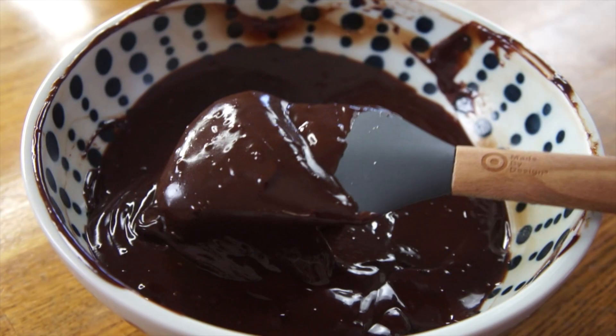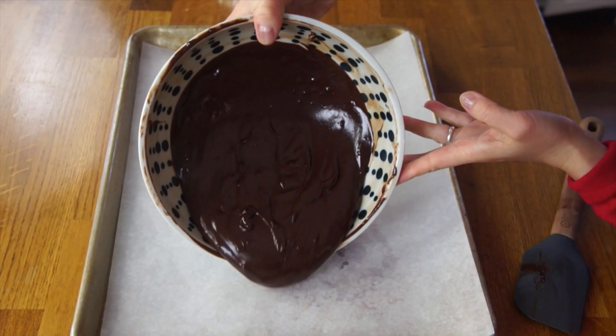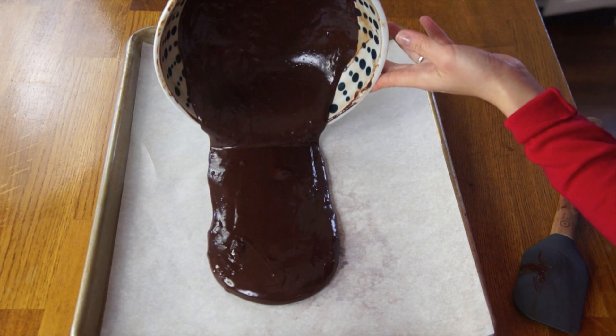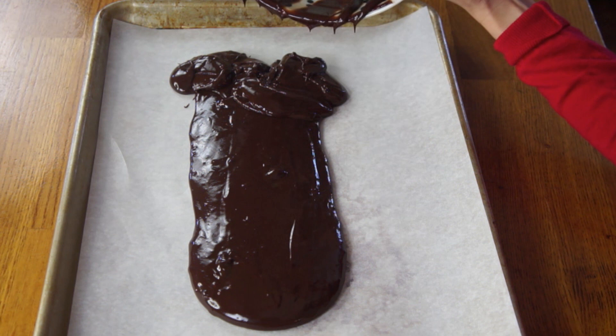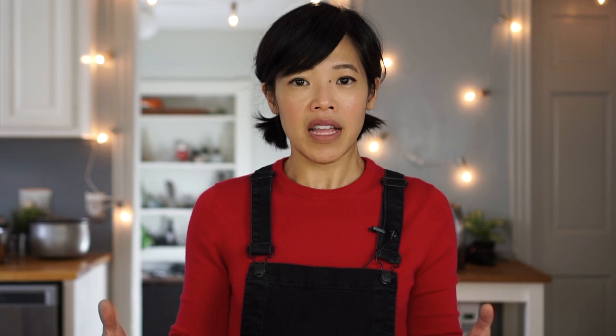And now you have this luscious, gorgeous ganache. You can actually use this for other things like topping a cake — it's beautiful stuff. We're going to pour it onto a cookie sheet that's been lined with parchment paper or wax paper, in one single layer. Don't spread it out too thinly because when we put it in the refrigerator it might get too hard. Just pour it out — mine decided to pour out in a very interesting shape.